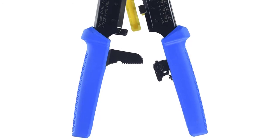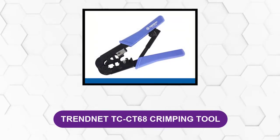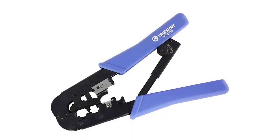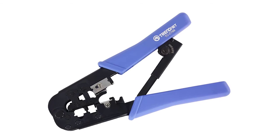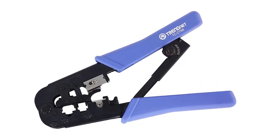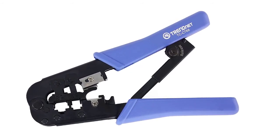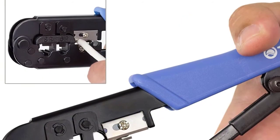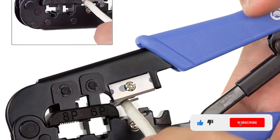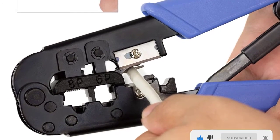At number five: Trendat TCC-T68 crimping tool. This tool can perform crimping, cutting, and stripping. The body is made of steel to make it sturdy, and it can be used while working with telephone or Ethernet cables. The most prominent feature of this crimping tool is its ratchet mechanism that keeps the tool closed when not in use. The design is compact, offering ease of use and a great hand grip.